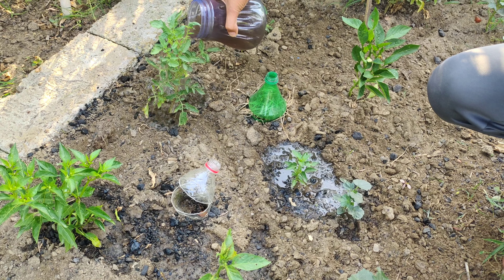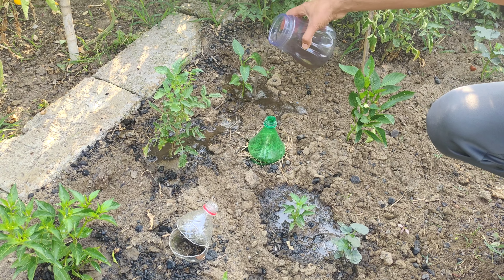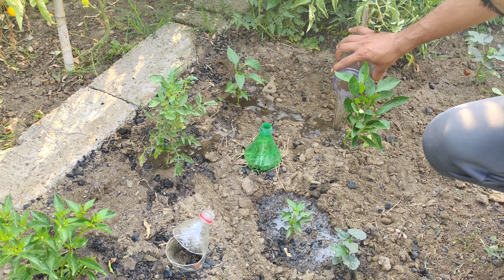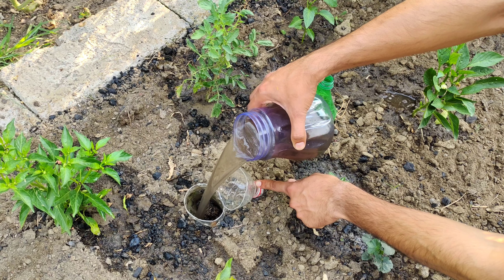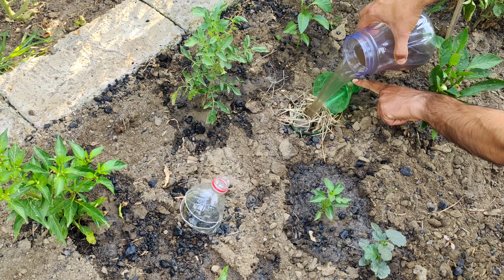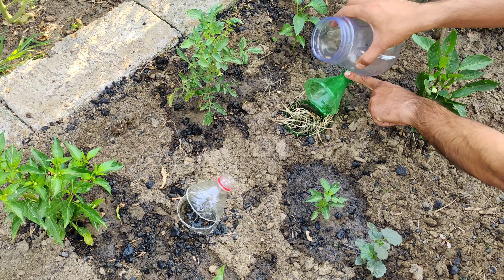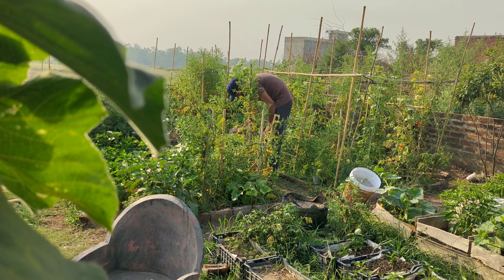By using banana peel liquid fertilizer, you are providing your plants with a natural and organic source of these important nutrients. This can lead to healthier plants, increased growth and better yields in your vegetable garden. Additionally, making your own fertilizer from banana peels is an environmentally friendly way to reduce waste and recycle organic materials.